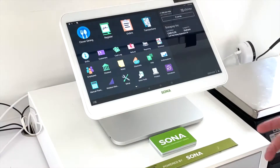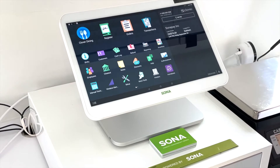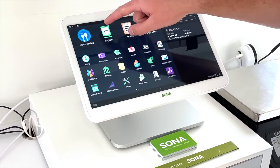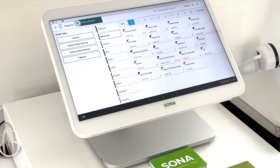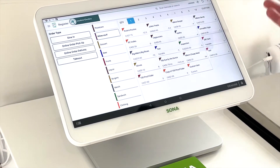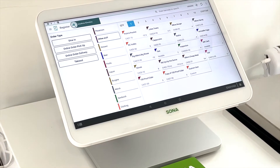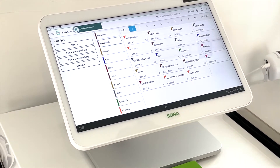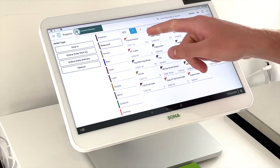So now I'll show you how you would process a transaction on the Clover Station. First we would go into the register app — this is where all your categories and items are. When a customer is ready to check out, you could either scan their items with a USB scanner connected to the Clover Station, or we could just select their items.